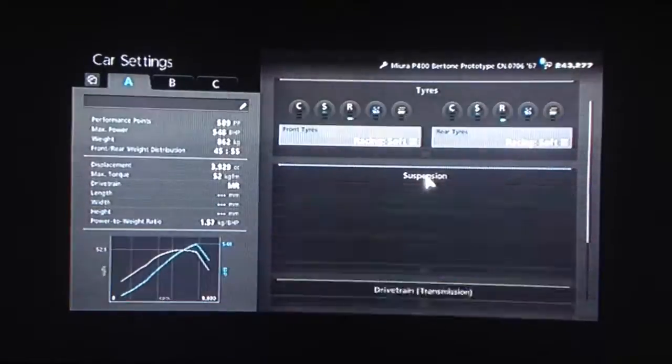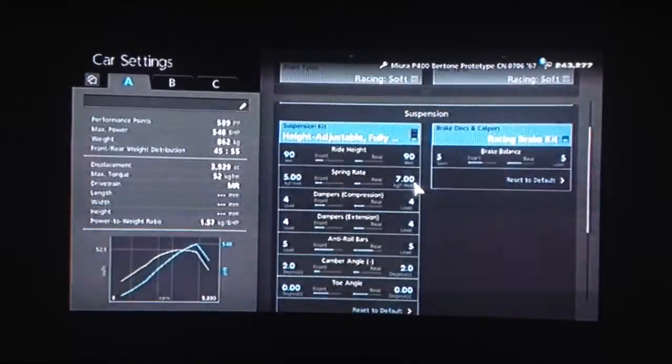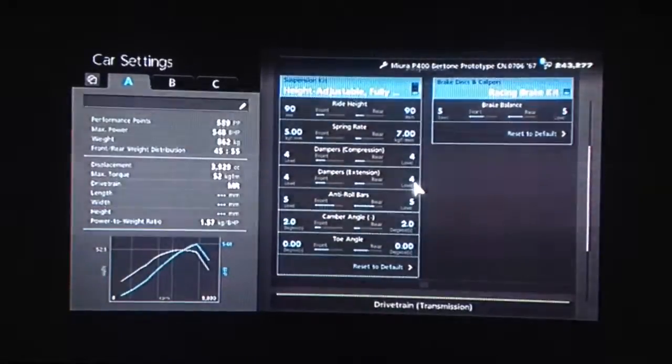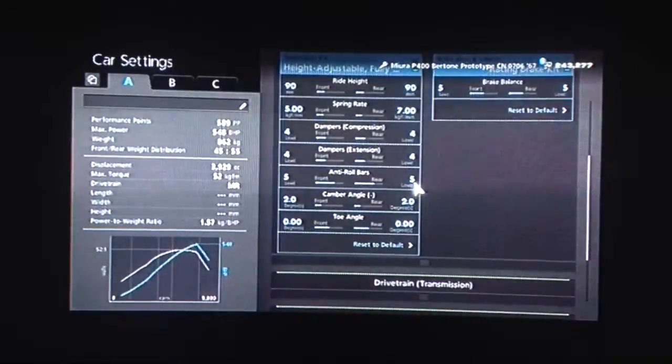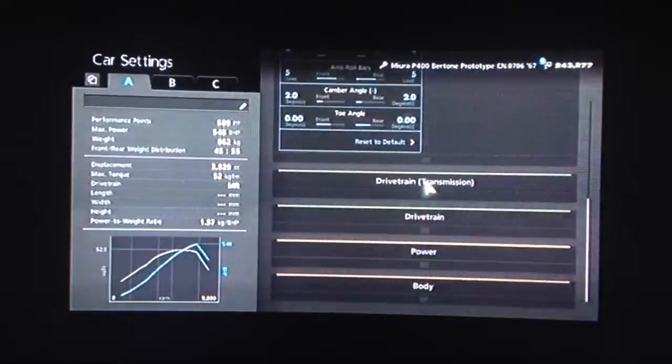So you want to race this on soft tyres, as always. For suspension, got the ride height on 90 front and rear. Increased the springs to 5 on the front, 7 on the back. Dampers to 4. Anti-roll up to 5, because obviously it's a classic and classic cars tend to wallow about a bit. Camber increased to 2. Neutral toe, as always.